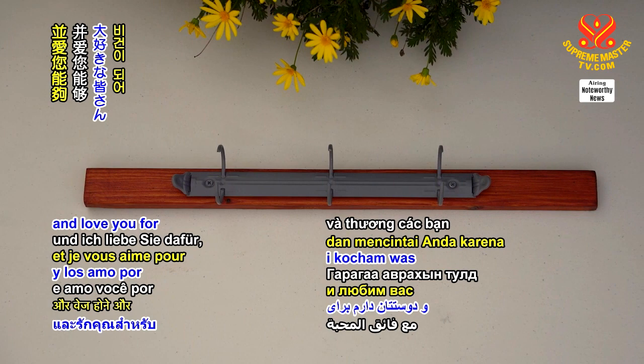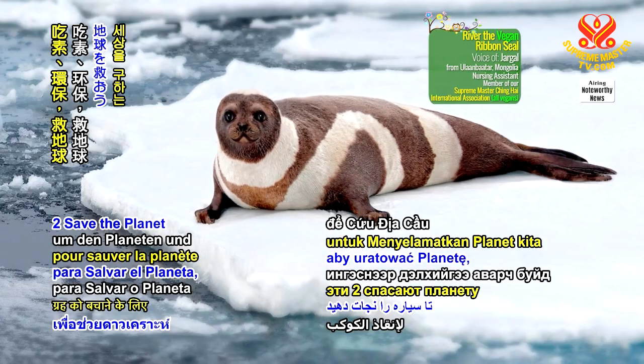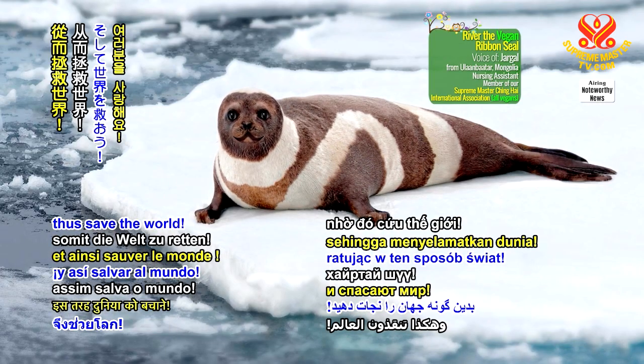Thank you for watching, and love you for being veg and going green to save the planet, thus save the world.